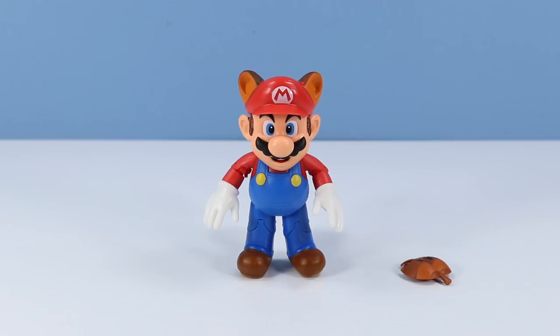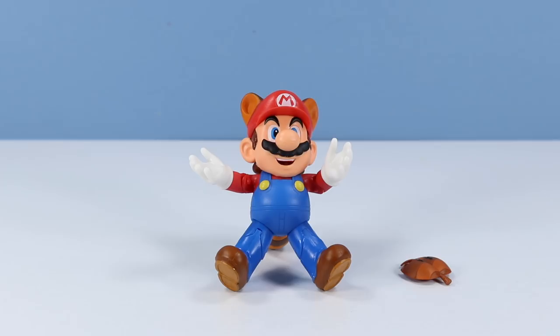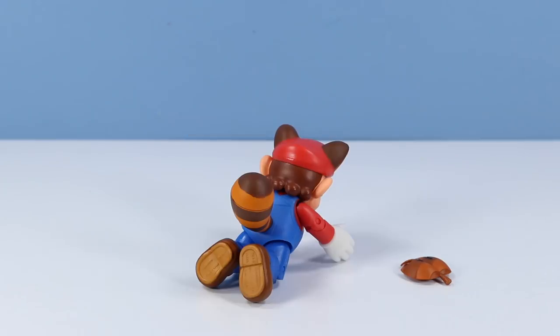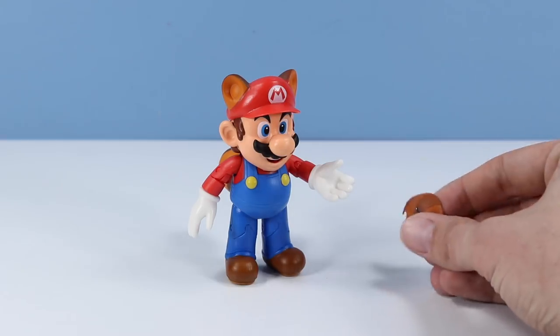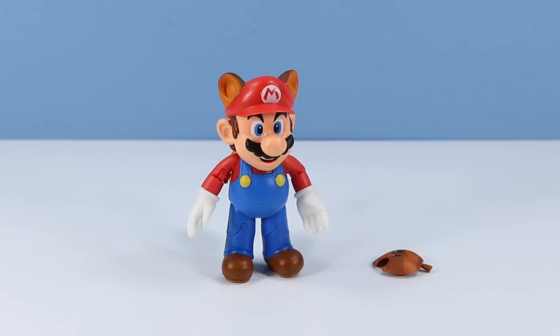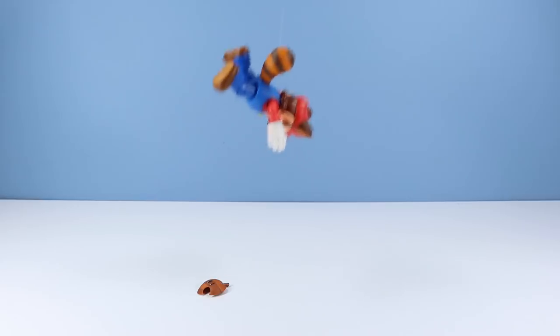We've got shoulder articulation, then there's some elbows, there's got to be some wrists in there, probably some Mario hips — which are always a little tricky — and some knees, which work pretty well. And back there on that tail, we have some rotation. Of course we have a little leaf accessory. I believe Raccoon Mario was first introduced in Super Mario Brothers 3 way back in the day. To get Mario to fly you have to run around a little bit to catch some speed, and you should be able to fly for a few good momentary tail flips. And there he goes — and back this way — watch out for the camera!